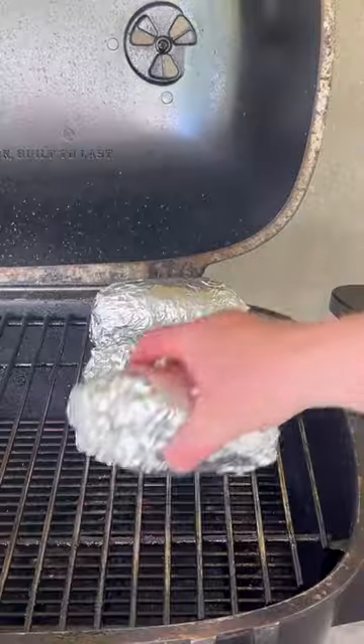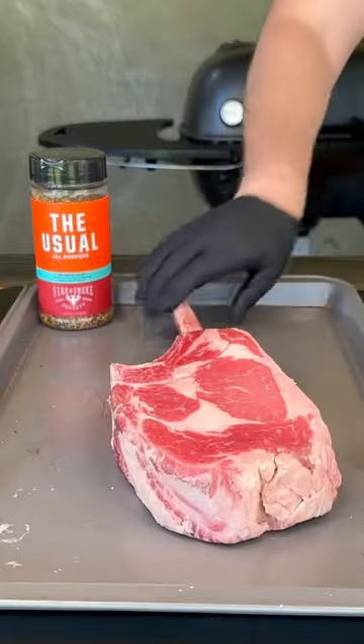Season up those potatoes with salt and pepper and then place them on the smoker at 275. While those babies are going,